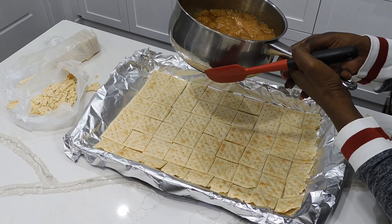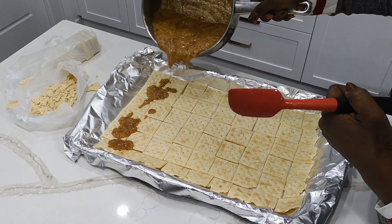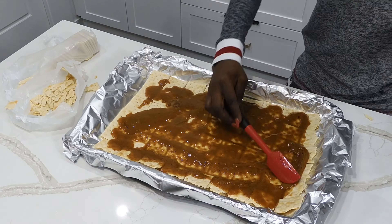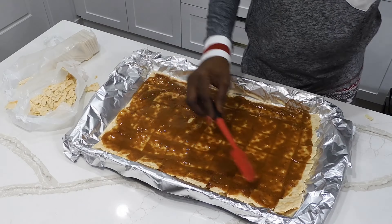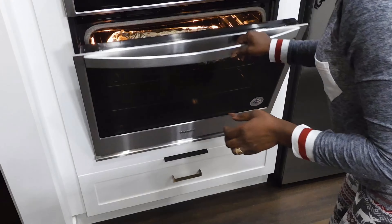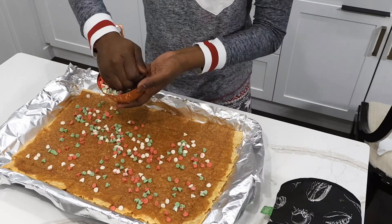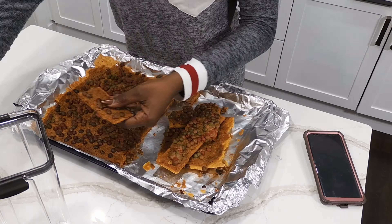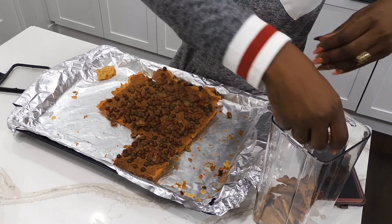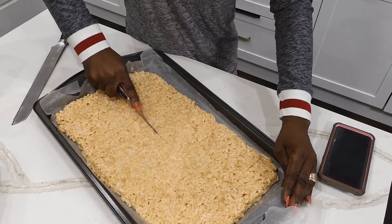We need to spread it over the crackers. This is the first time I'm doing this. Once it had cooled down, I broke it down into squares, which was pretty easy to do. It was then time to cut the rice Krispies squares into squares as well.